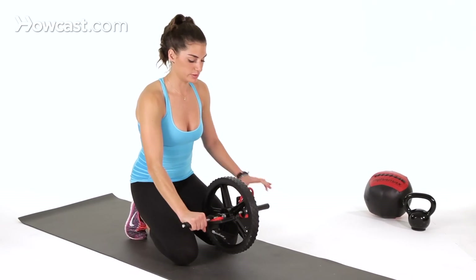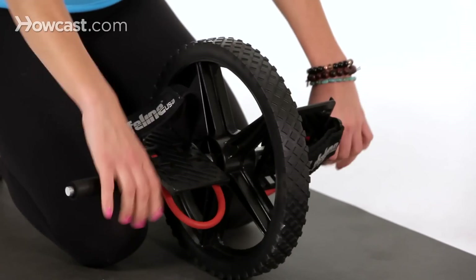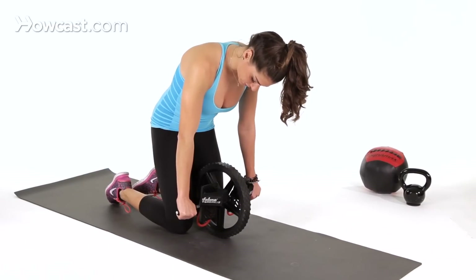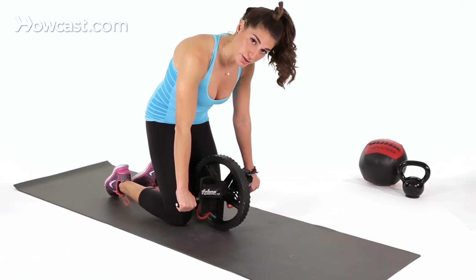I have a pretty big ab wheel here today for the demo, but these also come in different sizes — there are small ones too. What I like to tell people is you want to make sure that the first thing moving forward are your hips.